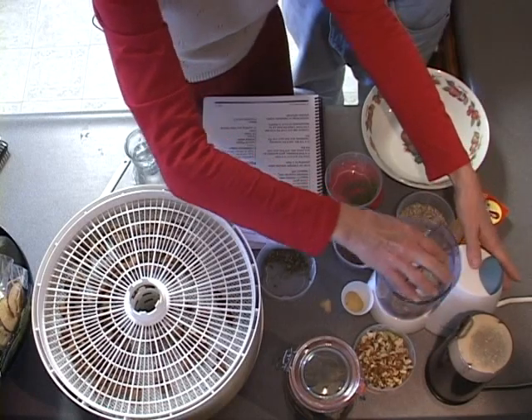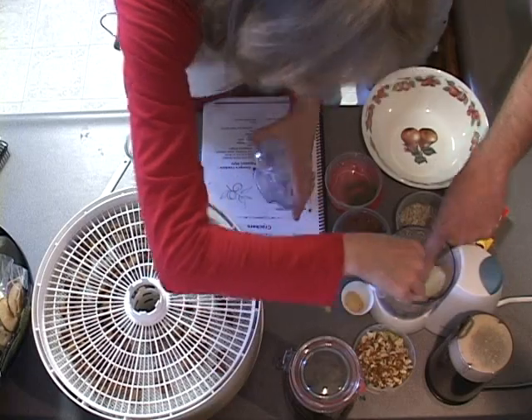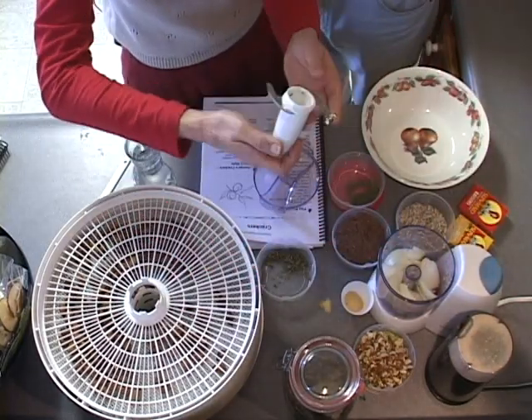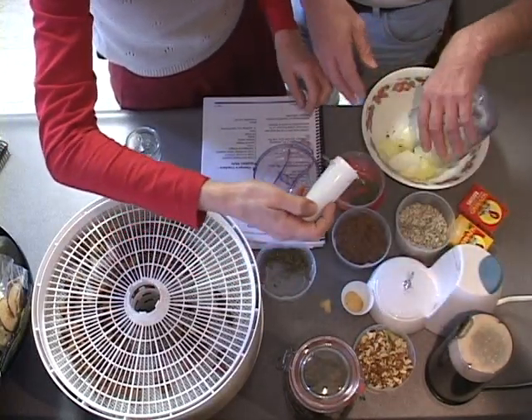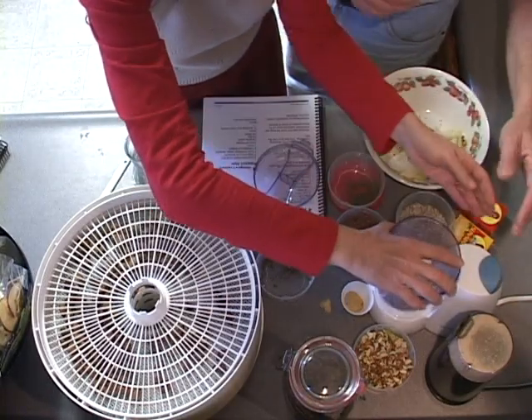My onions aren't down in there good enough, are they? Did I take the blade out? Oh my goodness, these are easy — it works better with a blade. Here, let me help. Put the blade back. You've got to have the blade. That's good enough. So you figured out the secret of the food processor. Well, I'm still figuring out the secret.